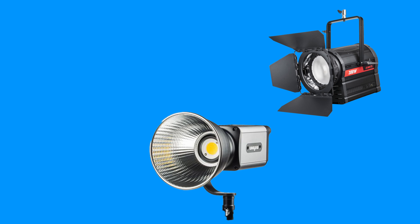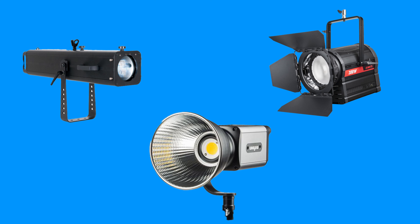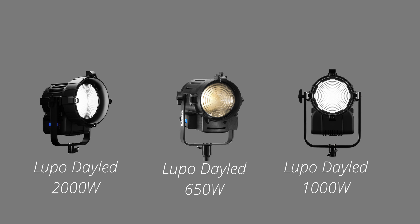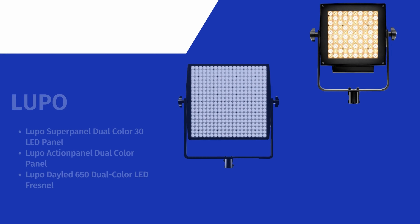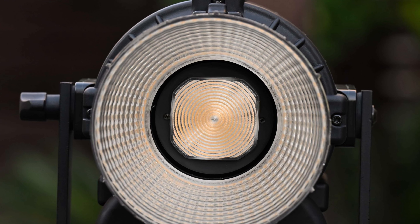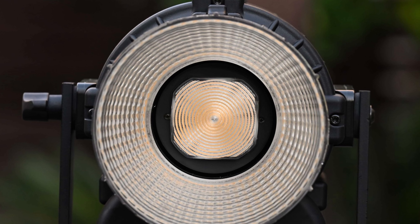COB spotlights have become increasingly popular due to their versatility, and it comes as no surprise that Lupo now wants a piece of that pie. Lupo has been making affordable, high-quality LED Fresnels for many years and they were around way before companies such as Aperture, Forza, and Nanlux. Lupo has a strong pedigree in making Fresnels in high-output 1x1 and 2x1 sized panels, but the MovieLight Pro range is their first foray into making COB spotlights.